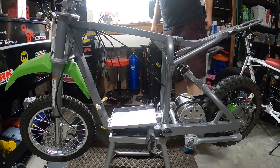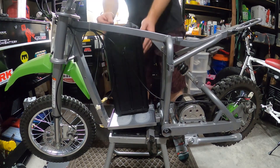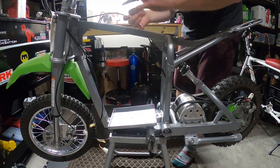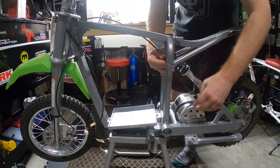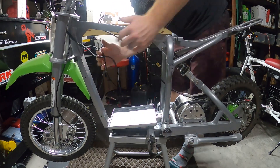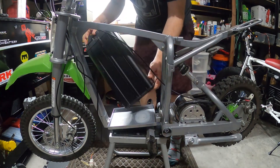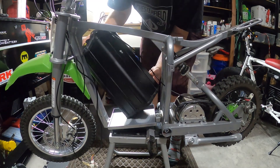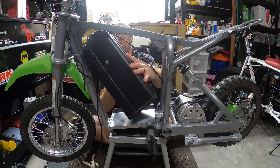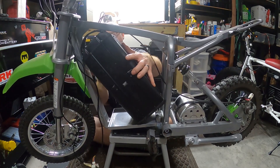Next I'm going to go ahead and throw the Surron battery in there and we'll just see how it fits. Make sure it fits — I've been told that it fits. If it doesn't then I guess I'm going to have to order a separate battery for this thing. Okay, so it fits.